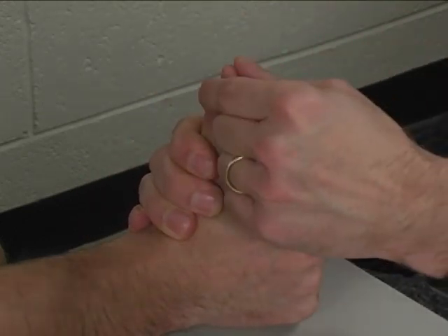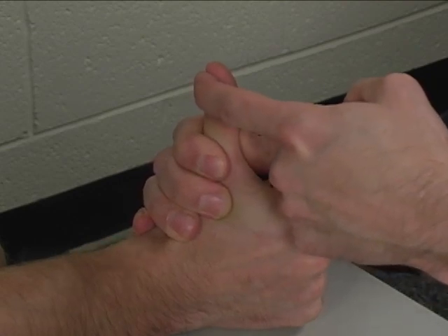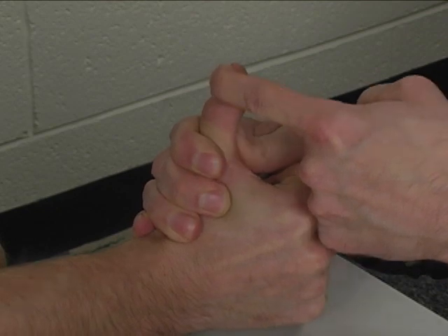So I want you to hold your thumb way on back like that, very good, and don't let me bend it down. Hold, hold, hold. Very good.